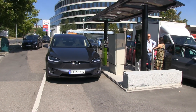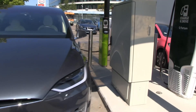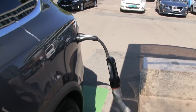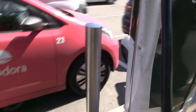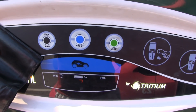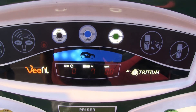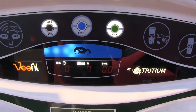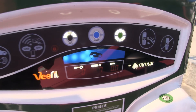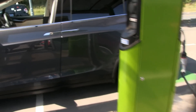We're now at the CHAdeMO charger. There's a bit of traffic here, so I'm not at the ideal spot, but I'm going to test it. I plug in the adapter. Now I have to activate the charger. I have the CHAdeMO chip in here. Let's see. Will it blend? Let me check if this one goes up or not. Let me check inside the car.